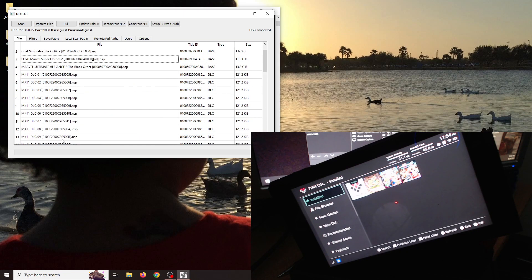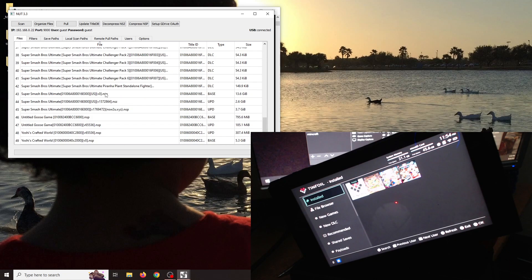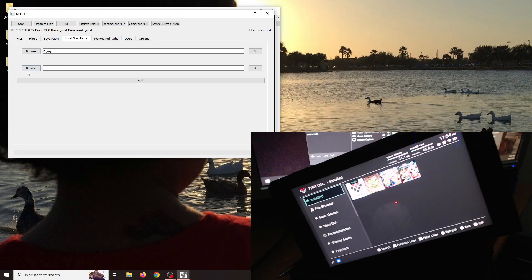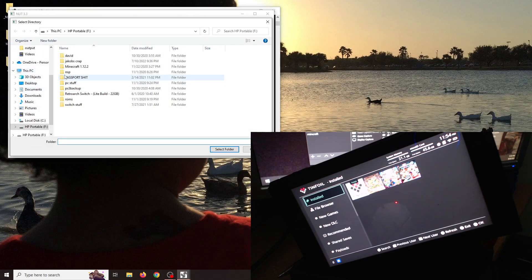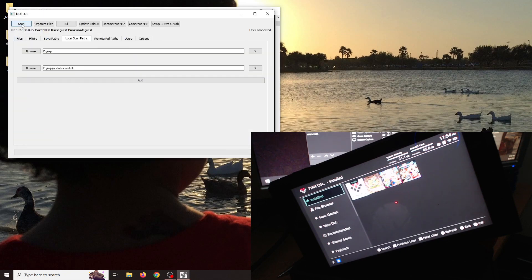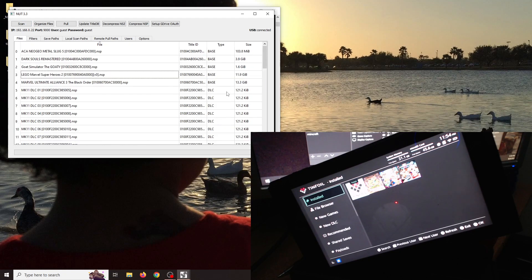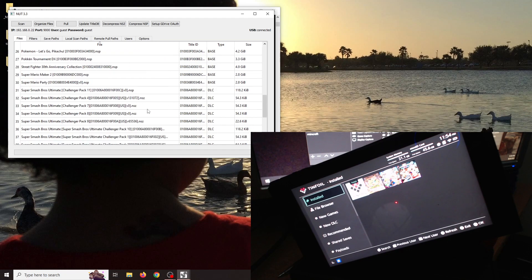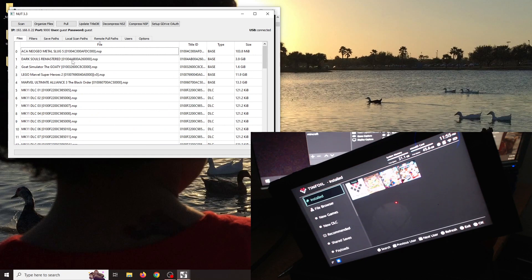Here are the files from my folder. Since it doesn't have my update files, I can go to Local Scan Paths, click Browse Files, and inside the NSP folder I have updates and DLC. I can select that folder now, click Scan, and now I should have all my files — it shows type: base, DLC, base, DLC, update — all sorted accordingly.